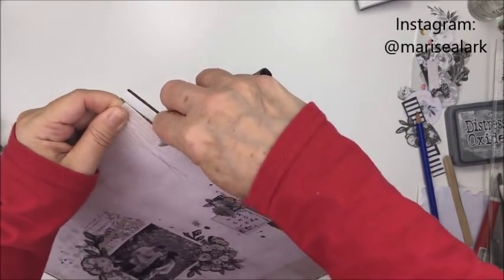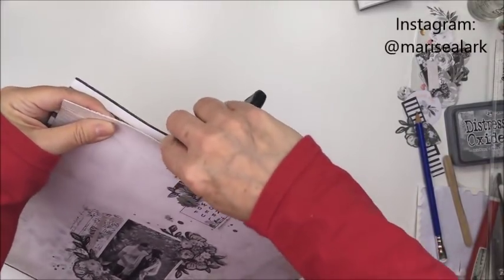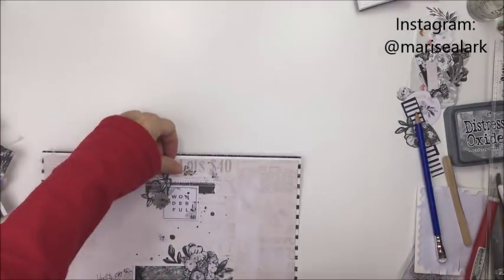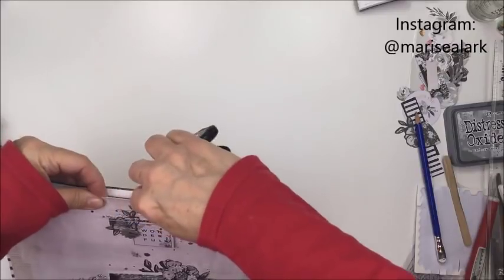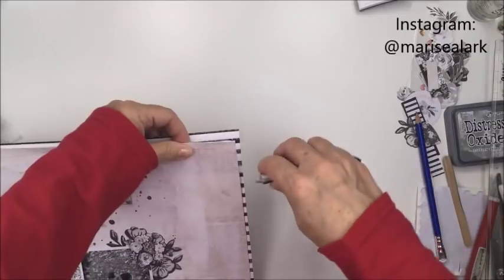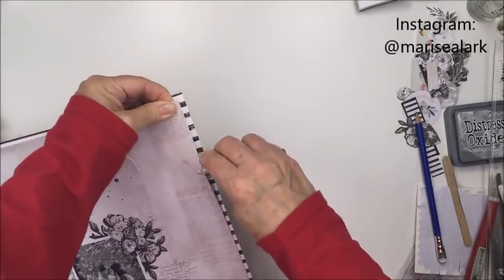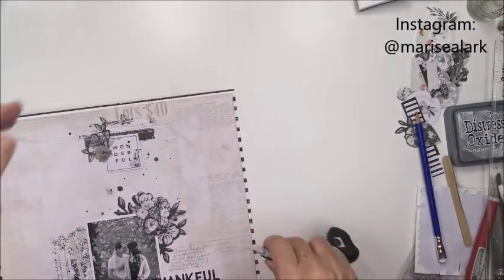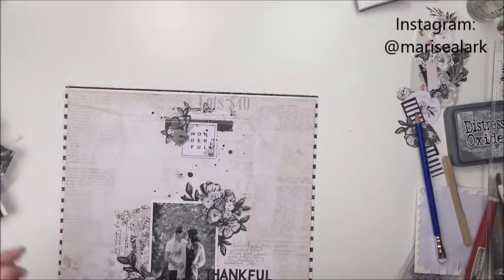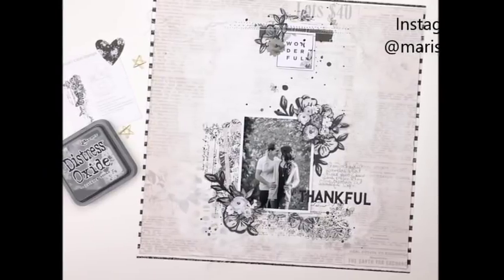I'm going to leave a link for the Scrapbook Nerd blog and shop in the description box below — make sure you check out what's going on over on the blog this week and also in the shop. I'm so glad that you came today and checked out my video. Please make sure if you like this, give me a thumbs up. If you haven't subscribed yet, I'd love to have you as a subscriber. I'd also love to hear your comments for this monochromatic layout today — it's a little bit different than something you might normally see over here on my channel. Thanks so much for stopping by, guys. I really appreciate it. Have an amazing day and I'll see you another time. Bye-bye.